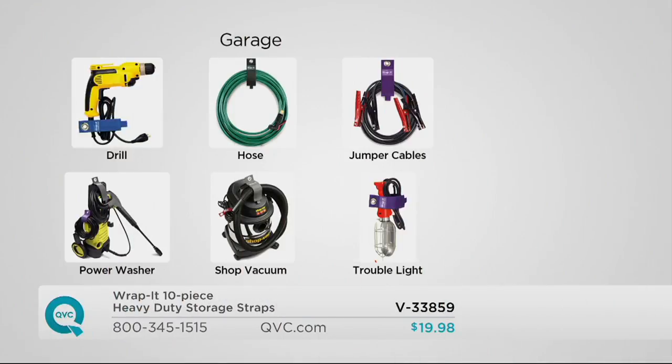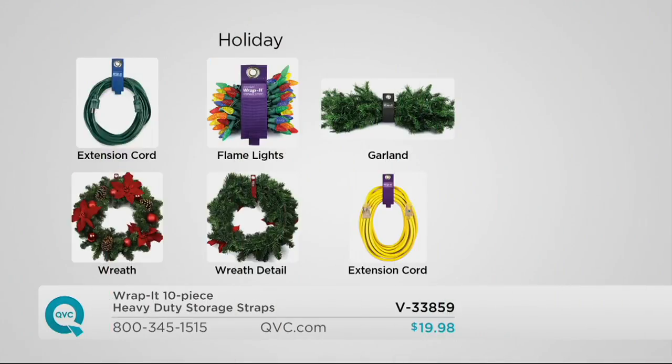I dread getting out the Christmas lights because I know they're going to be tangled. That was a couple years ago — I now use the Rapid Straps. When I unwrap my Christmas lights, they're in a nice bundle. If you've got the pressure washer — extension cords, garlands. And that's why you do the different sizes.